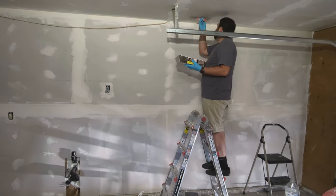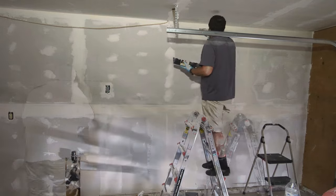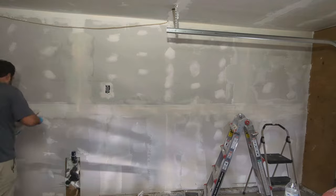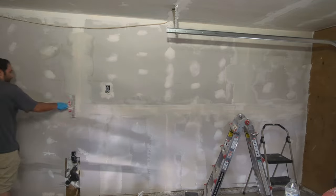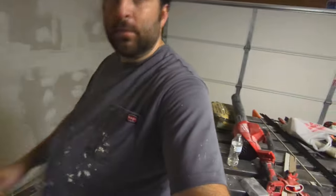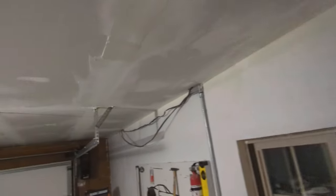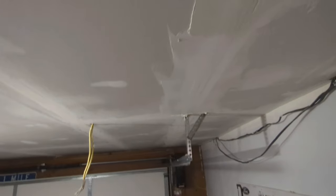It is late now and I have drywall mud all over me, but I'm about halfway done with the skim coat — I can tell because I went through about half my box of mud. There's a bit of a mess right there too, but that'll sand down. I just have the middle part left.